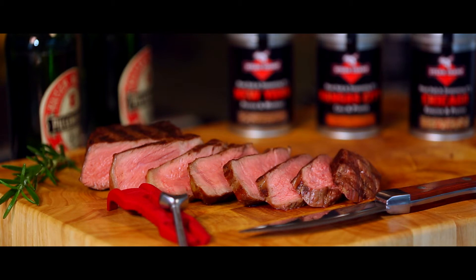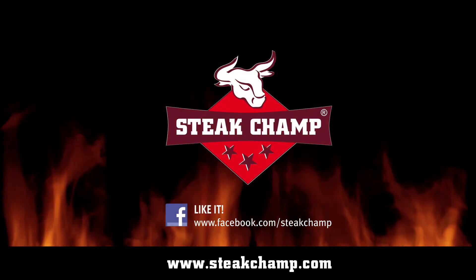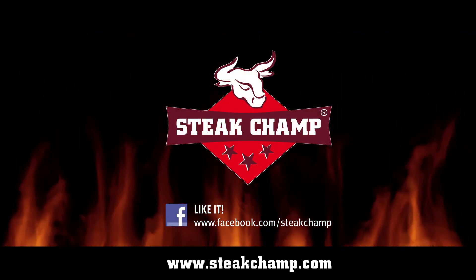Steak Champ, the ultimate perfect steak tool. We'll see you next time.